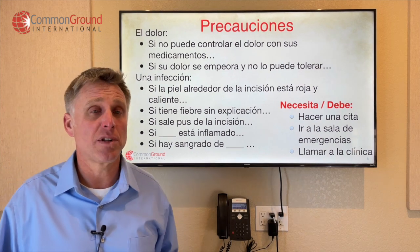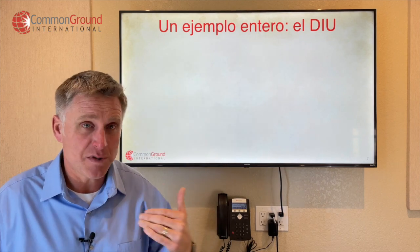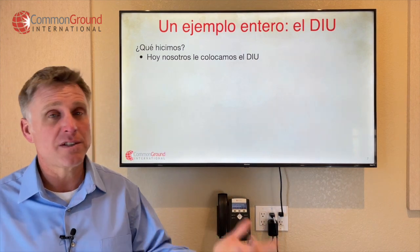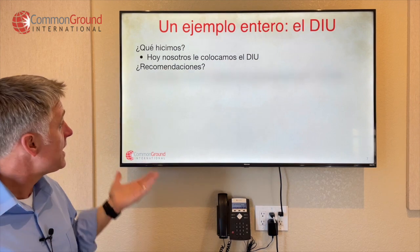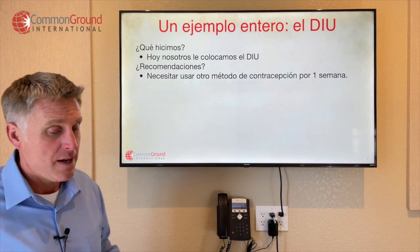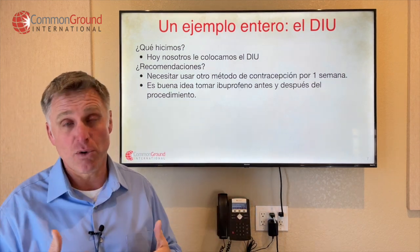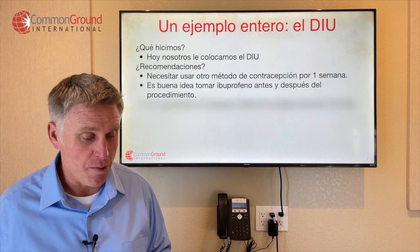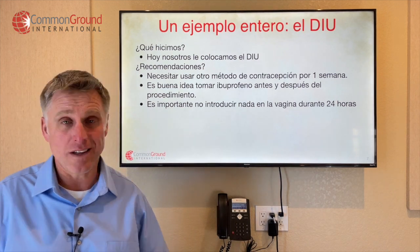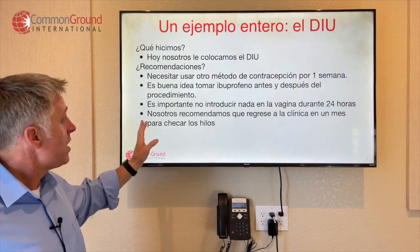Let's look at one example — let's go back to the IUD. ¿Qué hicimos? Hoy nosotros le colocamos el DIU — today we inserted or placed the IUD. Recomendaciones: necesita usar otro método de contracepción por una semana — you need to use another birth control method for a week. Es buena idea tomar ibuprofeno antes y después del procedimiento. Es importante no introducir nada en la vagina durante 24 horas — it's important not to put anything inside the vagina for 24 hours. Nosotros recomendamos que regrese a la clínica en un mes para checar los hilos.